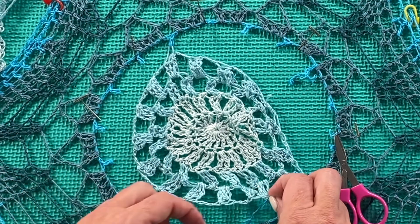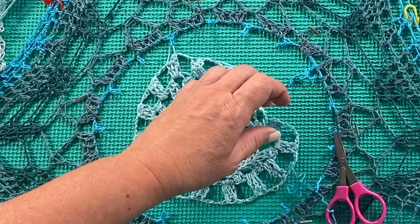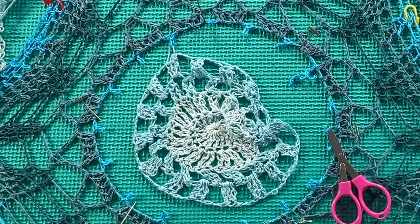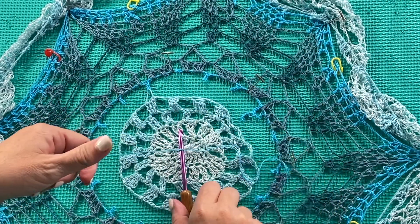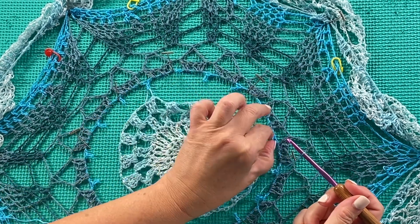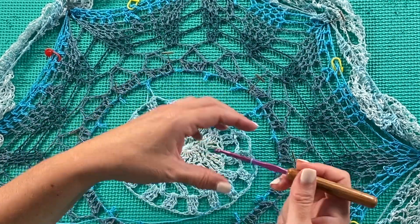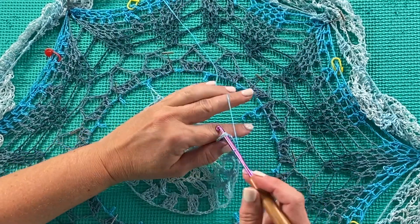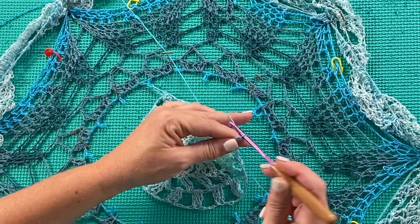We're now ready to replace round five, replacing a repeat of single crochet chain four with a repeat of single crochet chain five. It will take a little more yarn, so I will not be reusing the piece of yarn from the original round five. Tie your yarn to your crochet hook and begin working on round four just like you would the original round five, working a single crochet into the chain spaces. We start by slip stitching to join, chain one, and single crochet in that chain space.